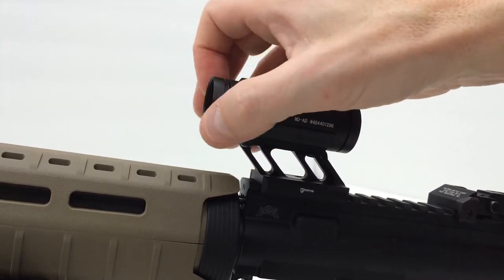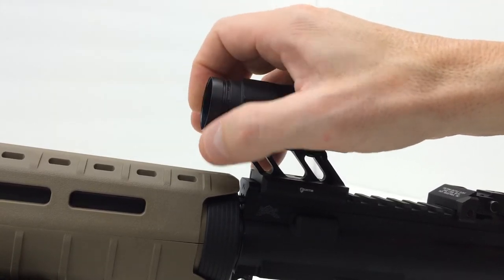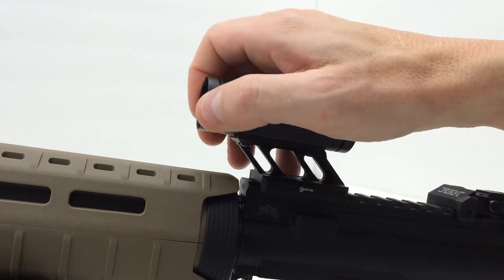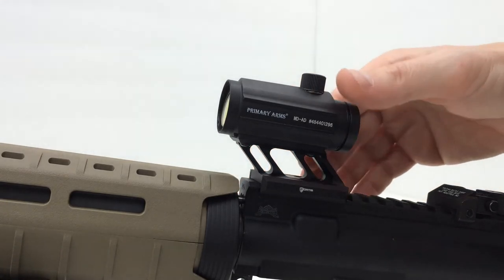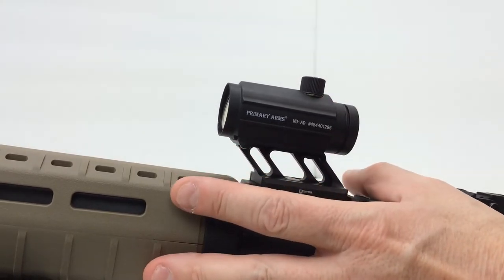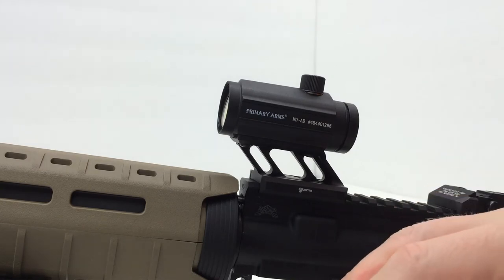This particular red dot has extensions on it to accommodate the lens caps. I know the front is removable — you can remove it to put an anti-flash device on there. I can unscrew this front extension. I'm not sure if I can unscrew the rear extension, but I'm assuming I can. I'm not 100% sure how well this will fit on here with these extensions if I wanted to use these caps.